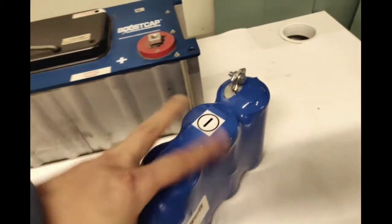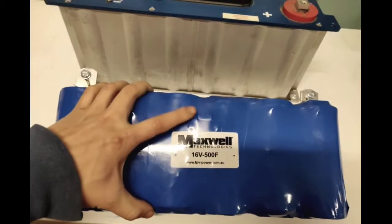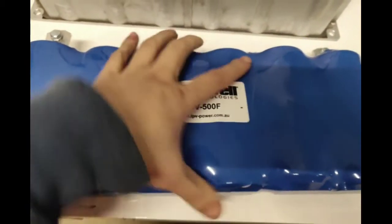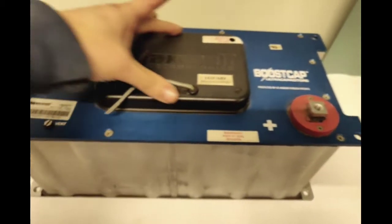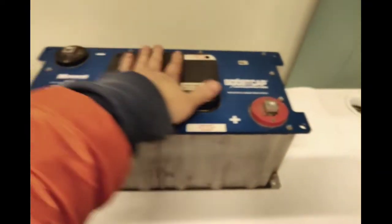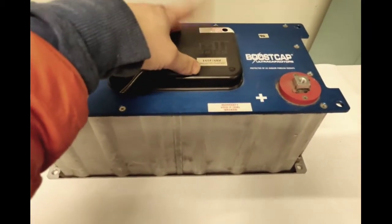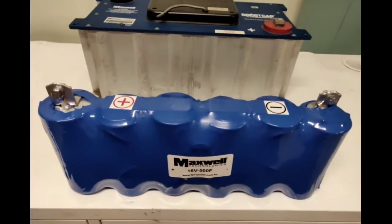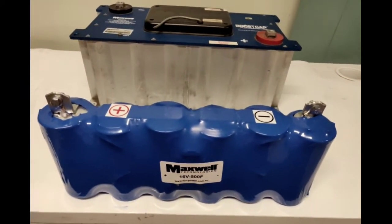Even though we've disassembled these from the original 48 volt bank, if you look closely you can see there is a board installed right there. This is the equalization board that we install. The original 48 volt Maxwell unit has its equalization board on the top part, which looks after each cell in the 48 volt bank. After we disassemble it, that original equalization board is redundant — we throw it in the bin — and we purchase brand new equalization boards and install them onto the 16 volt units.